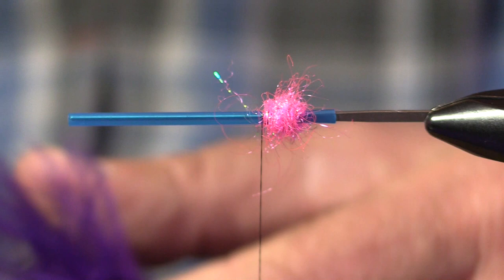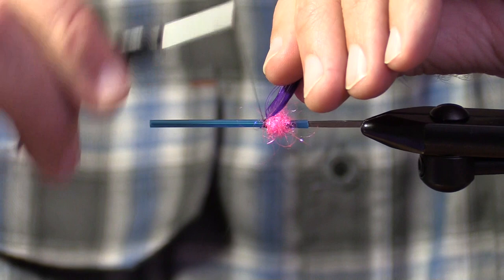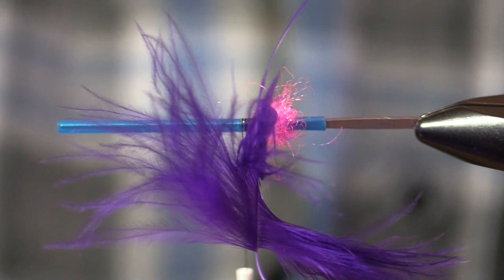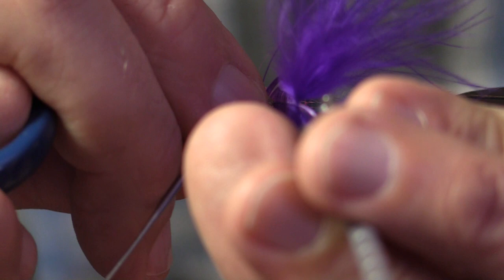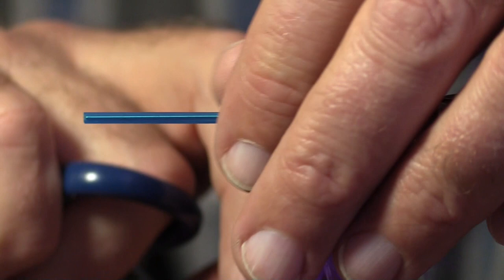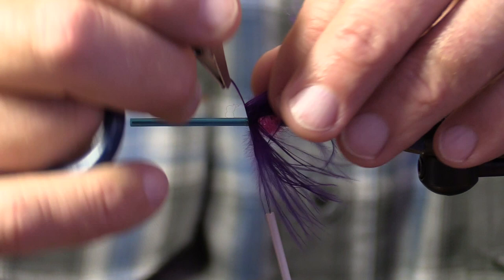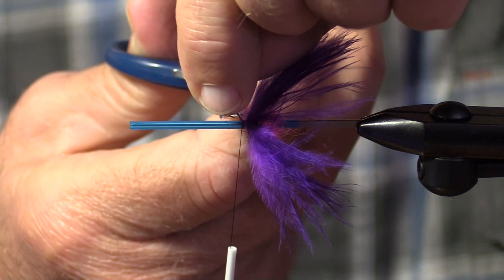I'm going to use a piece of schlappen in the rear of this fly. Why am I picking purple? I have no idea. I often tie this fly with silver doctor blue in the back, but I do not currently have access to silver doctor blue schlappen. I get kingfisher blue schlappen, but not silver doctor blue. I'm folding that hackle. When I do use silver doctor blue at the butt of this fly, I just buy saddle hackle and look for the longest saddles with a little bit of fluff at the base.